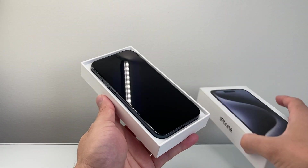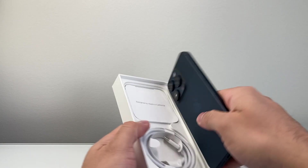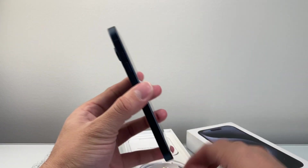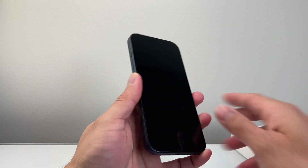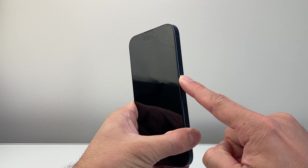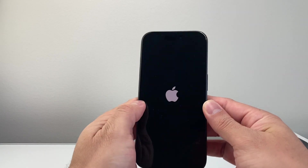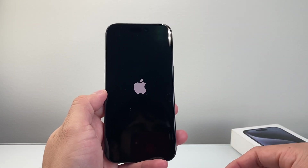Let's go ahead and open up our iPhone and take it out of the box. If you need to charge it, make sure it's charged up — sometimes it does need to be charged on the very first time. Once you have it, we're going to power it on. All you do is hold down the side button until you see the Apple logo. Press and hold, it takes about a few seconds, and then it should power on. We're going to wait for it to power on before we can do the next steps.